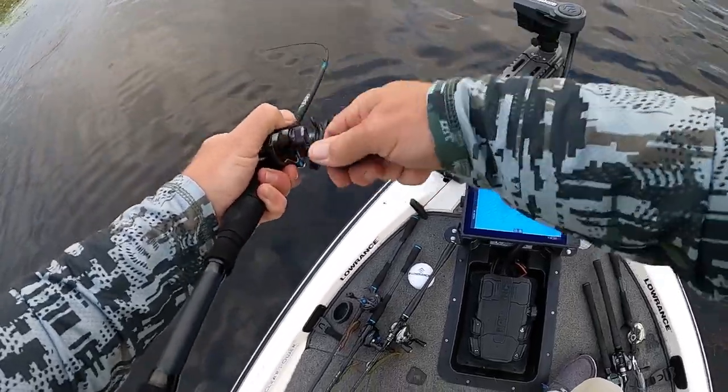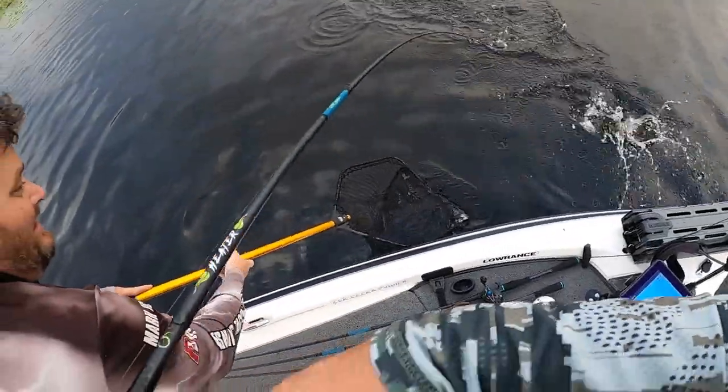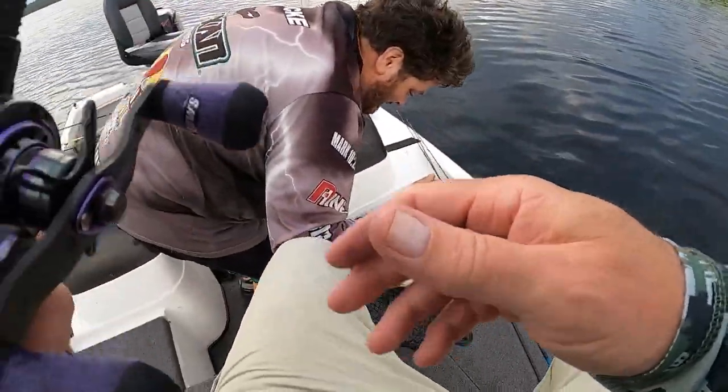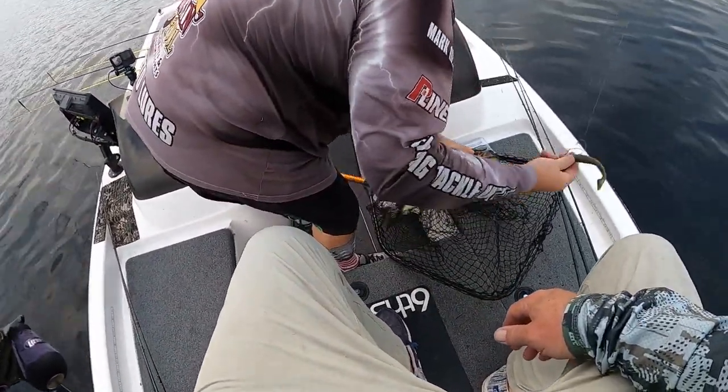Oh, look at that — oh, that's a good one! Oh yeah, yeah — we've got a pattern going. Good job!